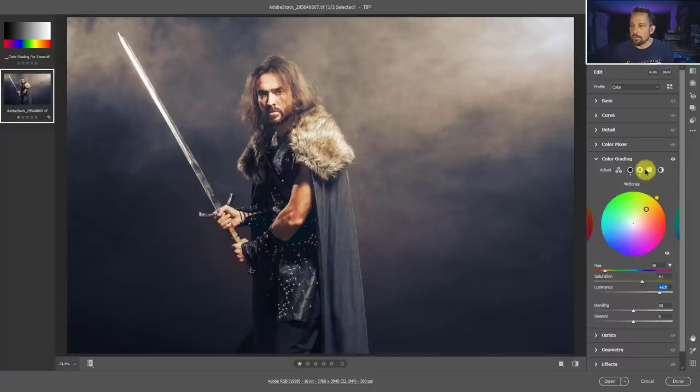That's looking pretty good. Then we go to our highlights and add maybe some orange to those highlights - I'm just playing around here to show you how the color grading works. Essentially what we've done here is we've taken our blacks and made them blue, taken our midtones and made them a little orange, and made the highlights a little bit orange as well. Now looking at this for the sake of color grading, this is traditionally how you would use these color grading tools in Adobe Camera Raw. But I want to show you a way that you can use these tools to modify tones and tones alone.